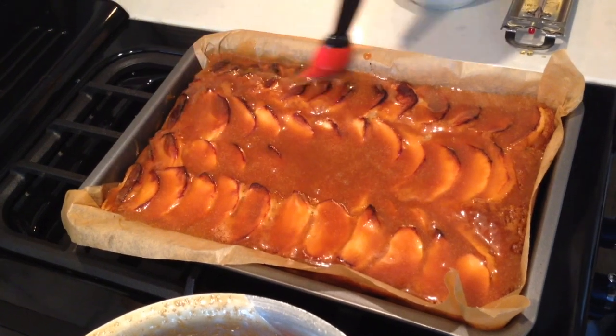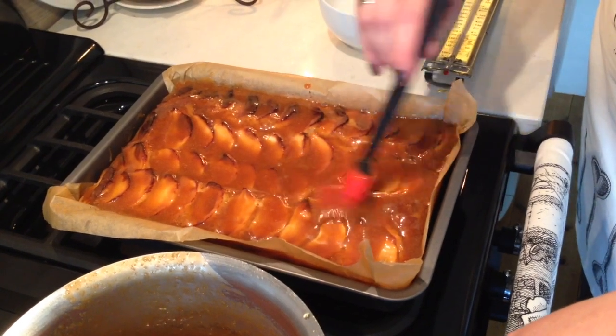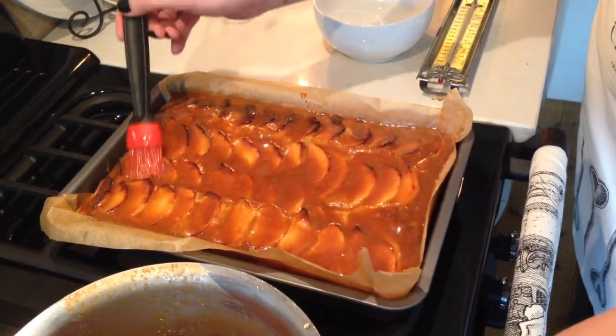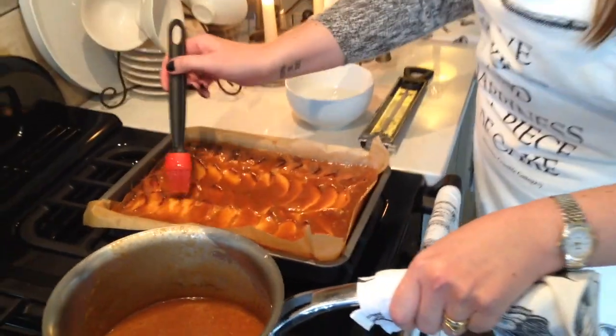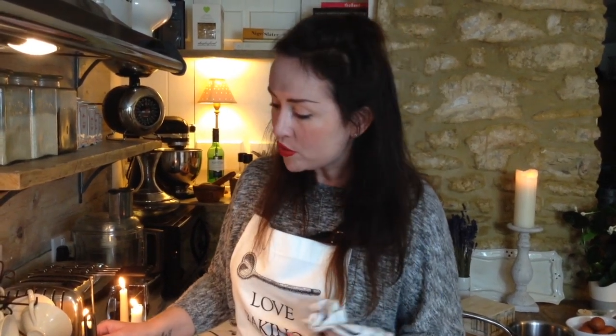And there you have it — caramel apple tray bake. That will soak in and be fabulous. Leave this to cool a little bit, then using the paper lift it out onto a baking rack. You can eat it warm from the oven with crème fraîche, ice cream or custard, or let it cool down and have it with a cup of tea or coffee. It's absolutely perfect for bonfire night — feed the children before you go outside, or have it as a treat with hot chocolate when they come back in.